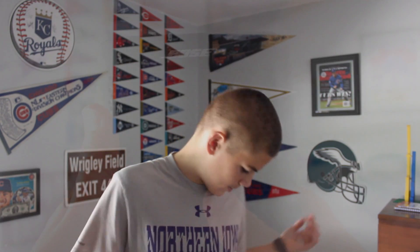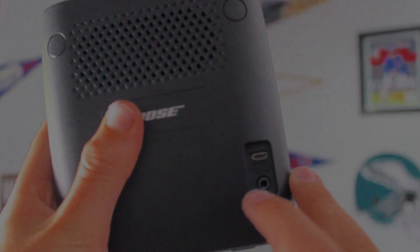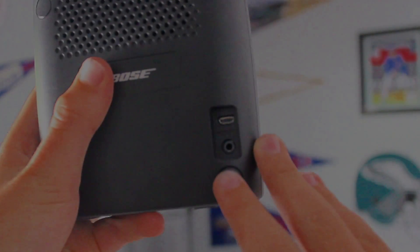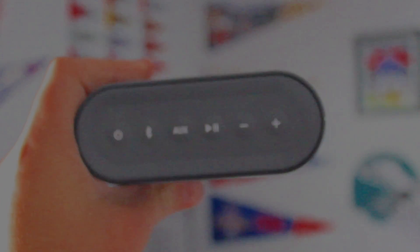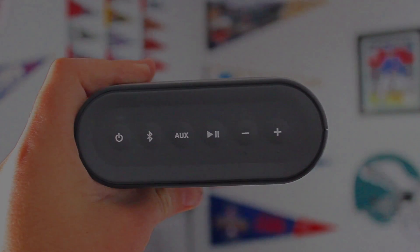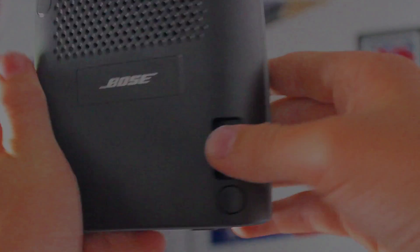You can get the Bose SoundLink speaker — not the two, but the one. I will leave links to everything down below. My sister got it for Christmas last year, and she really likes it. I tried it out with the Echo and it sounds amazing. It is Bluetooth, it has a great battery, and it works amazingly well.